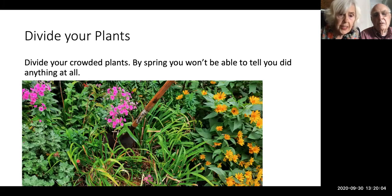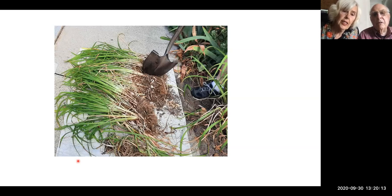Here you see the shovel and this lily — this is over at the church that we garden. We've pulled out that lily and we have three, maybe four lilies here. This clump is just a mess that's going to get thrown away. Here you have one, two, three, four — you could even have five if you want small lily patches — but they are ready to be replanted.